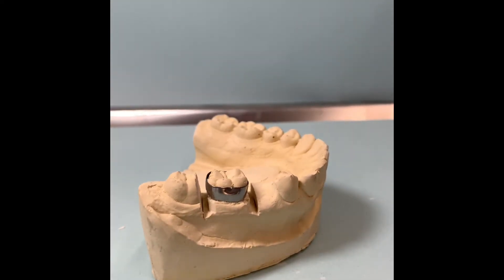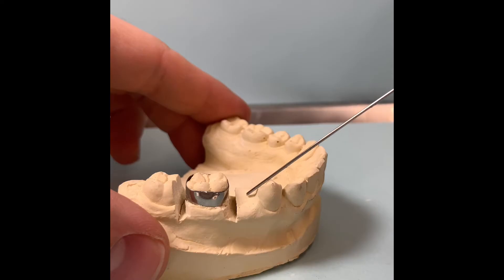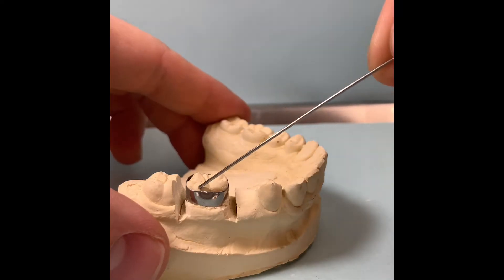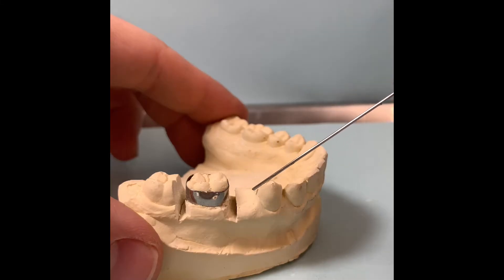This tutorial is on how to bend a band-in-loop space maintainer. This patient has an edentulous area where their second premolar will go, so we want to create a space maintainer that's going to hold this space and make sure no shifting occurs.